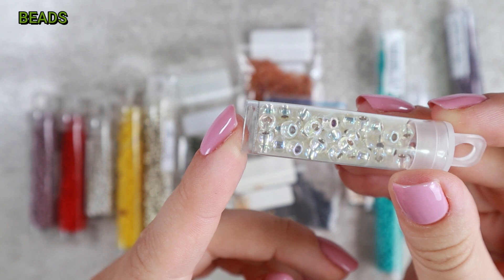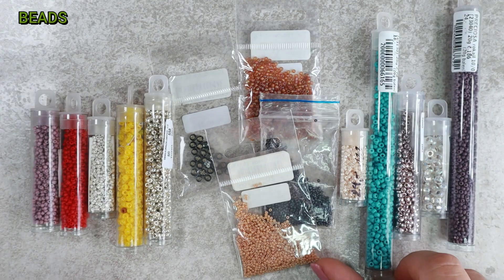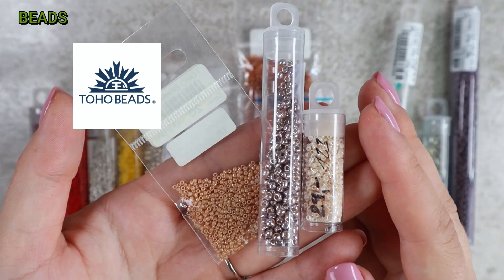I recommend not buying cheap no-name beads — you can't really sew with them at all. They are irregular, each one is different, and it just doesn't work. They are suitable only as complementary beads in embroidery, as they are irregular in size and thickness. You'll have problems when learning basic stitches; they don't fit well and deform. The brands I use most often are Preciosa, Miyuki, Toho, and Matubo. Of course there are many others.